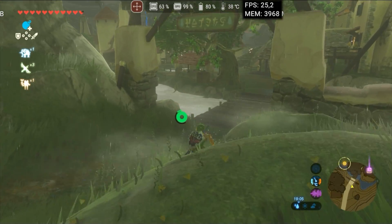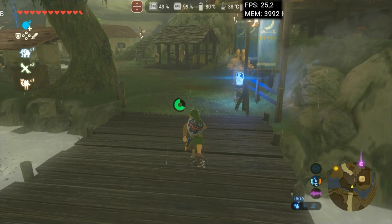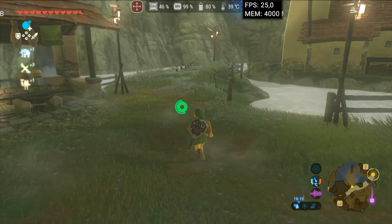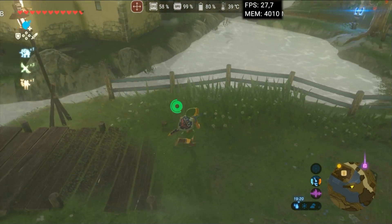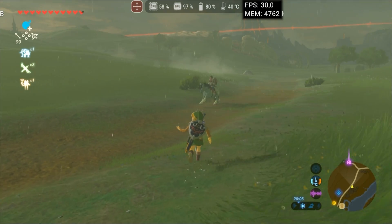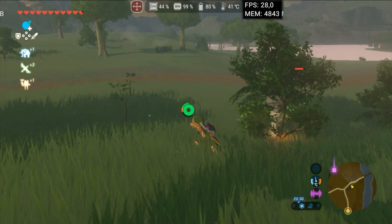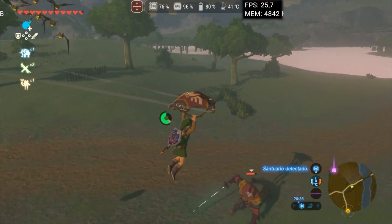I tested Zelda Breath of the Wild starting from the city to see if the FPS would drop significantly, considering that cities still run at low FPS even on the original Switch hardware. Using a resolution of 1080p — previously tested at 75% — we managed to stay above 25 FPS in Full HD. Playing Switch games in Full HD on a phone is an incredible feat. In open areas, we have a solid performance of 30 FPS, even with rain, which demands more GPU and CPU processing. Only during battles did we experience a small FPS drop, likely due to shader compilation.